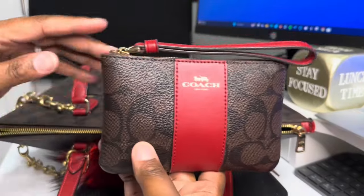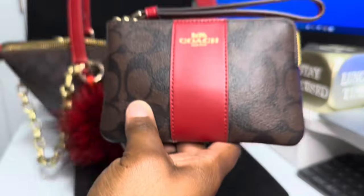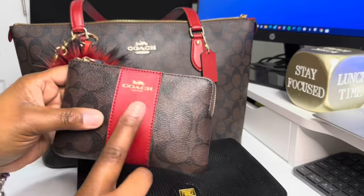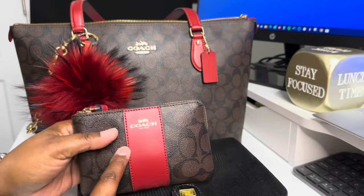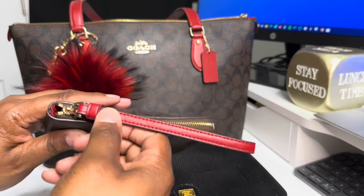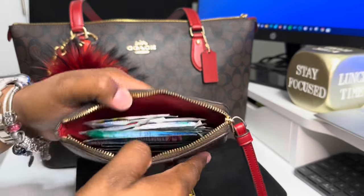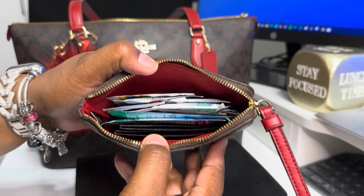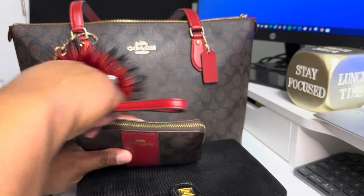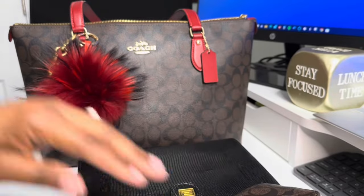This is actually the piece that matches this bag all together. This is the wristlet with the black-brown monogram and the 1941 red. And this is my pandemic pouch — I just have masks and sanitizing wipes inside of here.